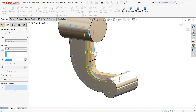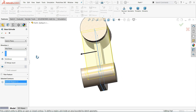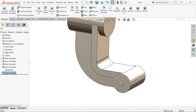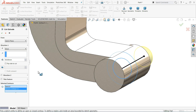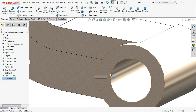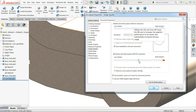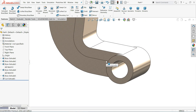Select extruded boss base. In selected contour, choose the closed geometry. Set the distance to 50mm with mid plane condition. Now create an extruded cut, set to open selected contour, and choose the inside link. Select both sides — through all. The hole is created. The edges appear not sharp, so go to document properties, image quality, increase it, click OK. The edges have become sharp.